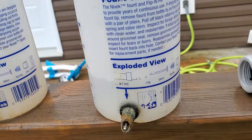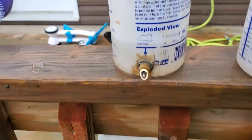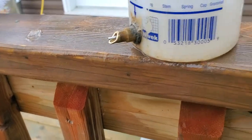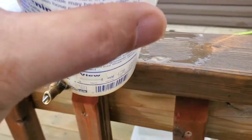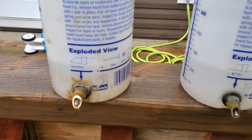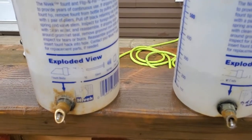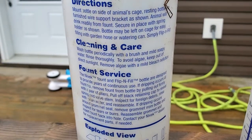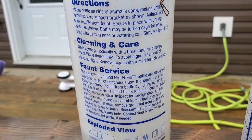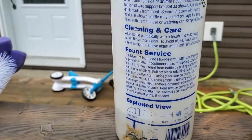You can see from the bottles I have here, these are quite well-loved — they're used up, the nipple nozzle is worn way back from the teeth. So I want to talk about the cleaning and care instructions. It says: wash the bottle periodically with a brush and mild soapy water, rinse thoroughly to avoid algae, keep out of direct sunlight, and remove any algae with a mild bleach solution. Let's break that down.